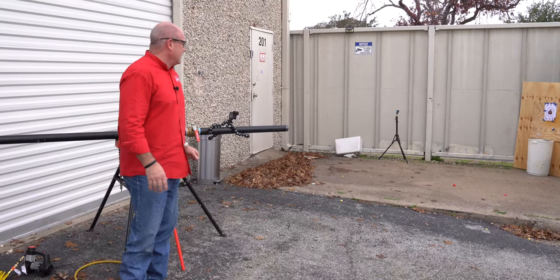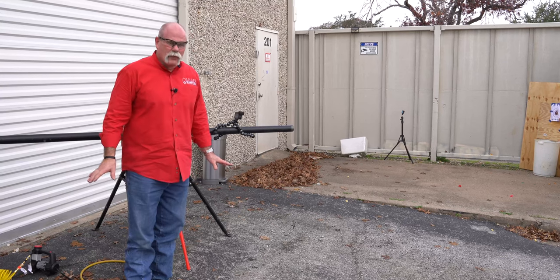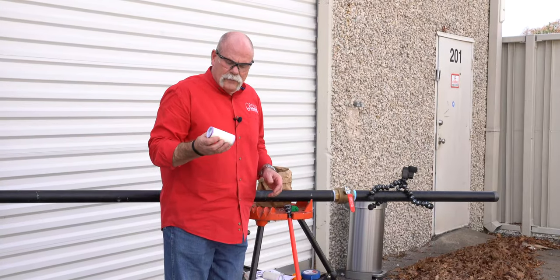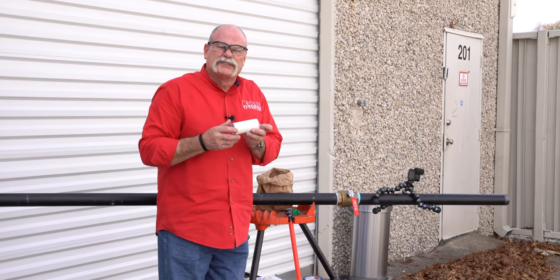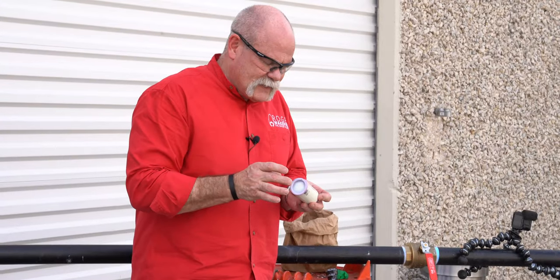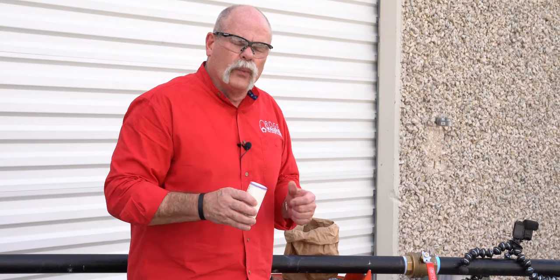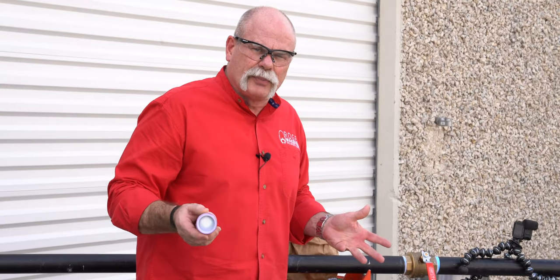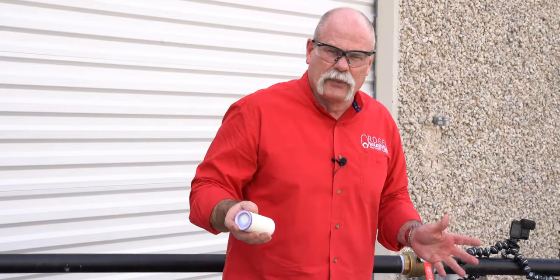Okay, that was a lot of fun! All right, we're going to try a couple more things. What I've done is I've made a special little projectile: this is inch-and-a-half PVC with inside caps — we've glued the test caps on it. Now these are not made for pressure, but there's no pressure inside these, so this is just a projectile. We're gonna see what we can do with it.